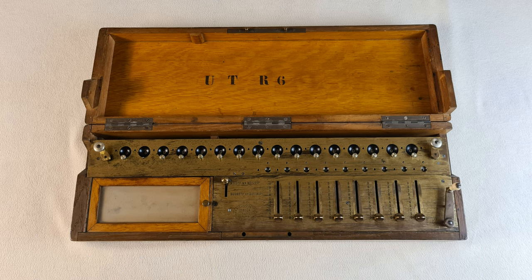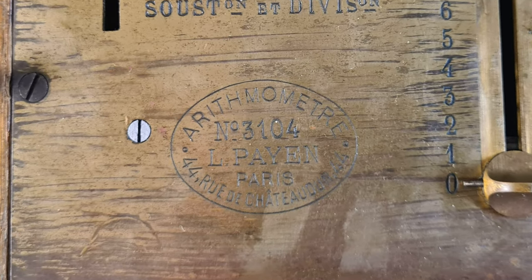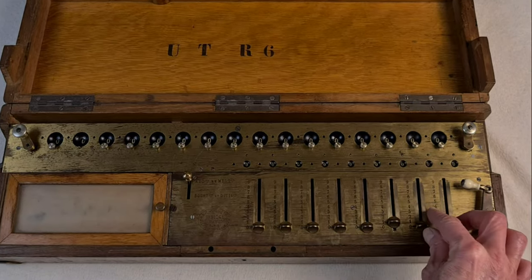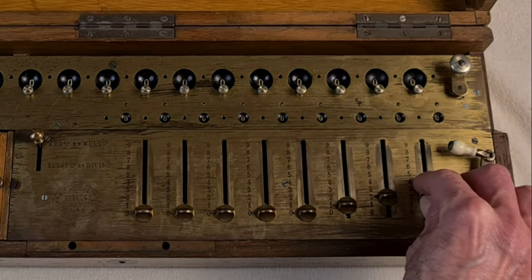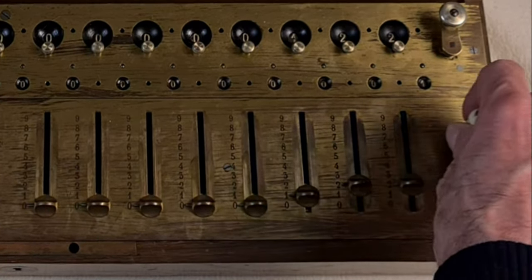Hello everybody. This is an old calculator, a Payen P3A. It's a mechanical calculator, and looking at the serial number 3104, it should be built around 1897. The name is after Louis Payen, a great engineer who started to build these calculators based on the original arithmometer, so this Payen model is part of the arithmometer family.